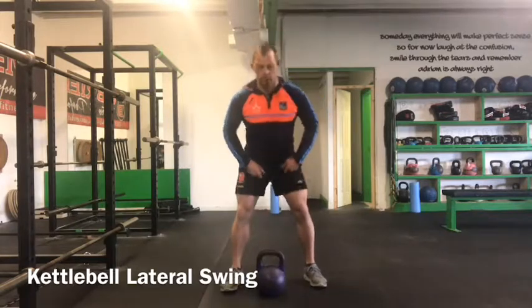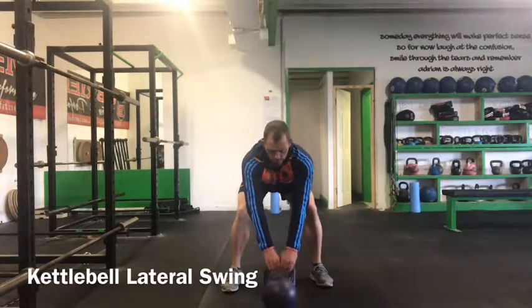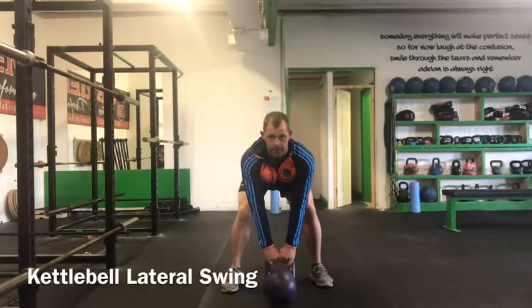Watch a number of reps. We start with the bell out in front, hike the bell an inch off the ground, then slide it in two to three inches and begin the lateral swing.